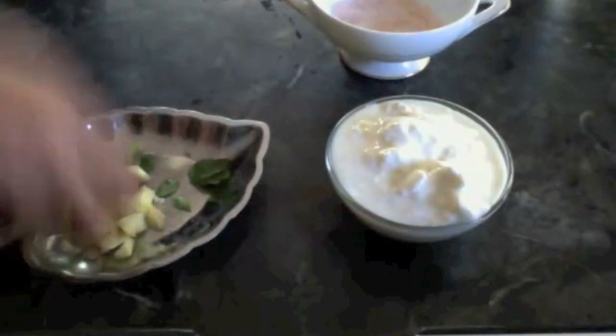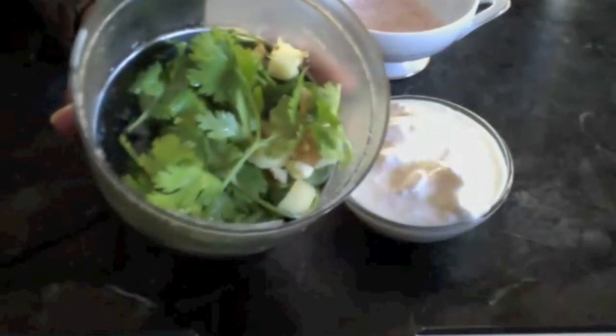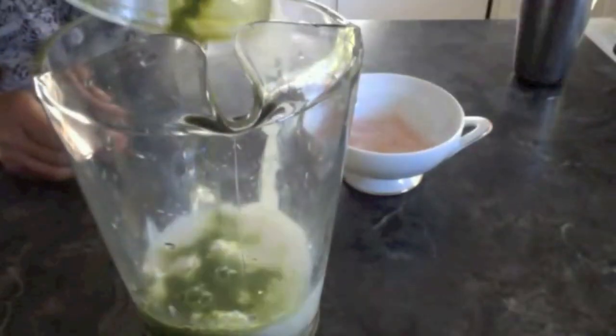Take all these into a small grinder and make a fine paste along with a little bit of water. Now my green paste is ready. I am taking my yogurt into a glass jug and added the green paste to the yogurt.